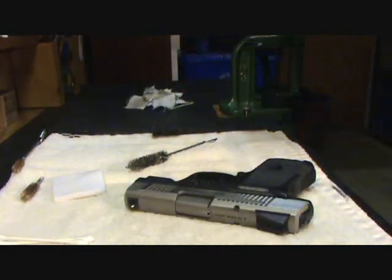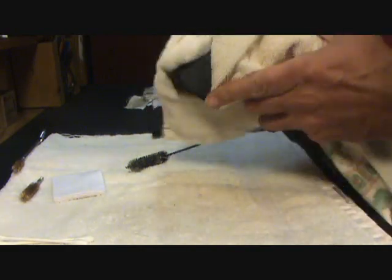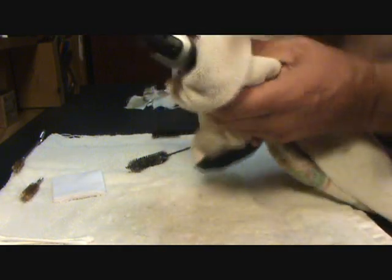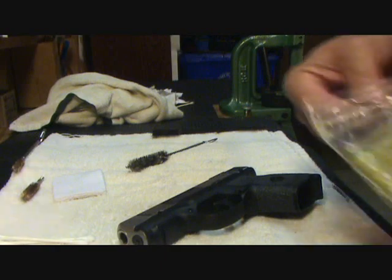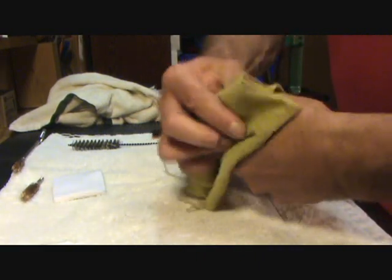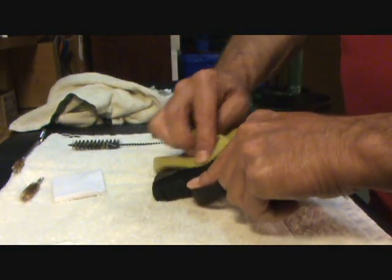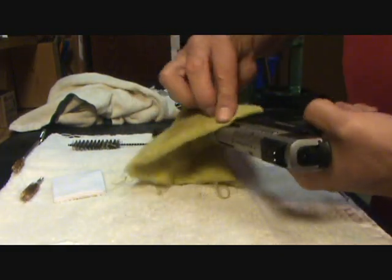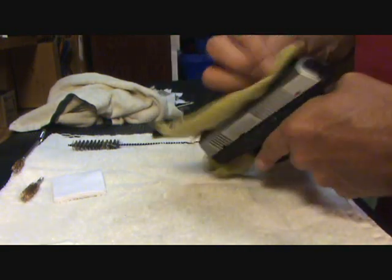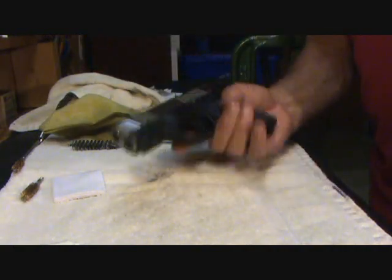Now basically we're finished. My last step is to take a clean rag and just wipe it down, including the polymer frame, to get my fingerprints off it. Then my final step — I use one of these silicone impregnated rags, you can get them at any gun shop or find them online — and I just give my pistol a really good little coating with the silicone rag. I don't wipe it on the polymer, just on the metal components, just on the top of my slide. That's just going to give me a little protective coating and protect it from fingerprints.